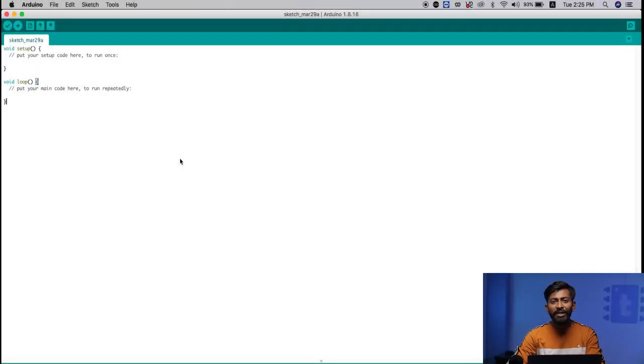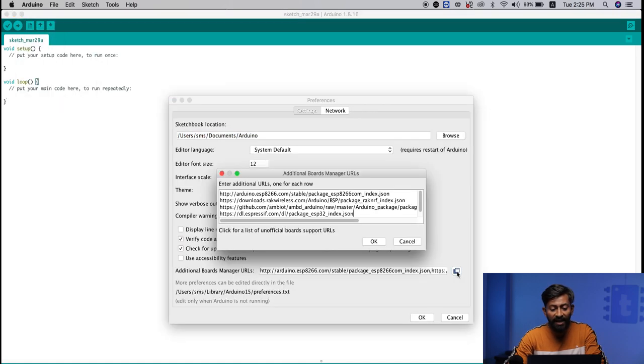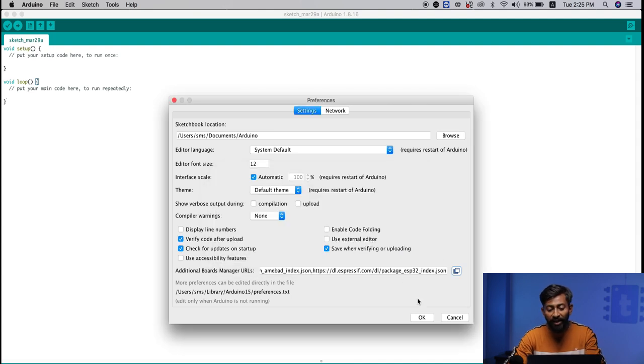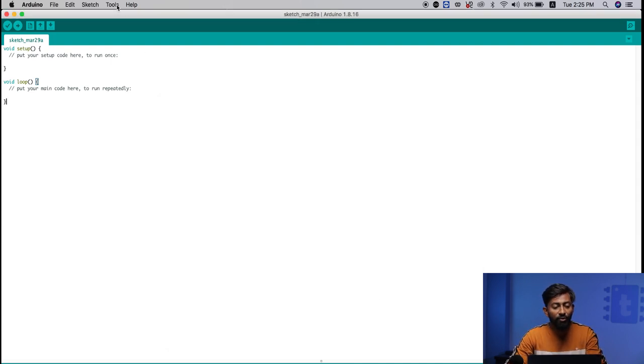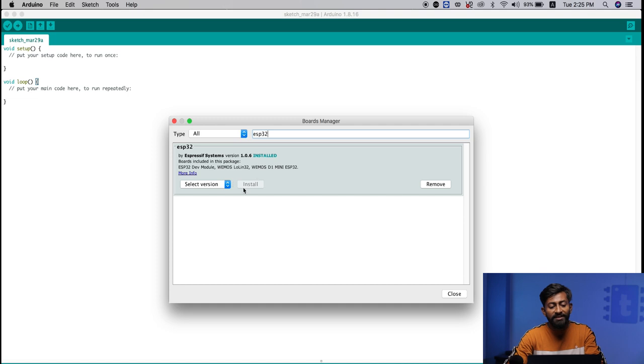Let's jump into Arduino IDE and see how to program the UWB board. To get started you need to install two things. First is the ESP32 board packages — go to Arduino into Preferences, click the icon, and paste the board manager URL in a new line. Then go to Tools into Boards into Boards Manager, type ESP32, and click Install. This will install all the ESP32 board packages onto your Arduino IDE.